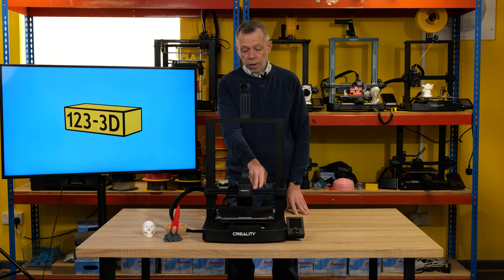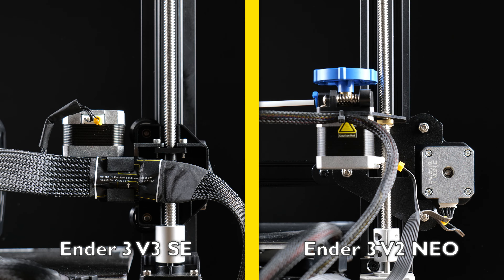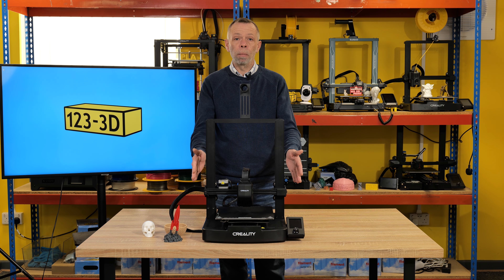The X-axis is exactly the same as the predecessor, albeit the stepper motor is now mounted on the inside of the machine, opposed to on the outside edge that you'd have been used to before. It's quite a clever design — it narrows the footprint, so you've got more space saving.